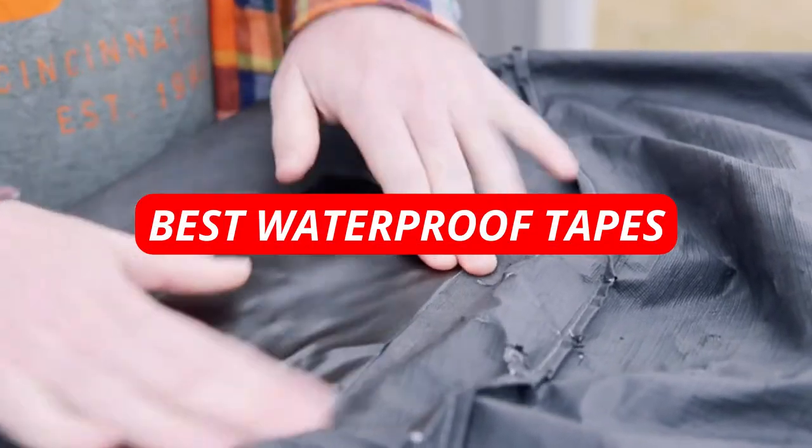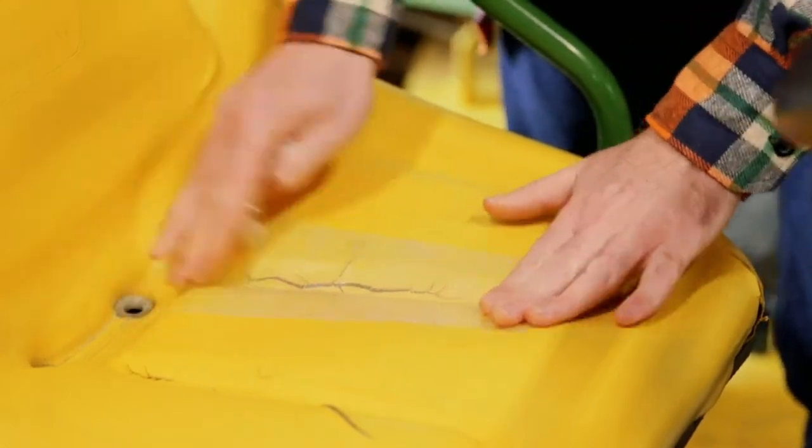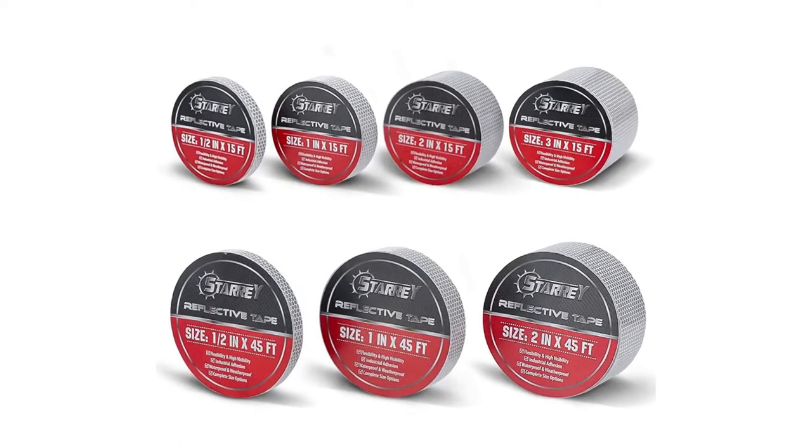Looking for the best waterproof tapes in 2022? Look no further than our top picks. Whether you're planning a camping trip or just need to keep your electronics safe from the rain, we've got you covered.